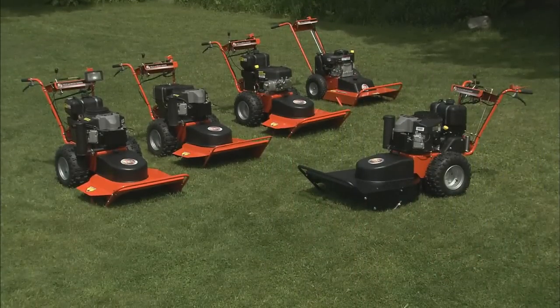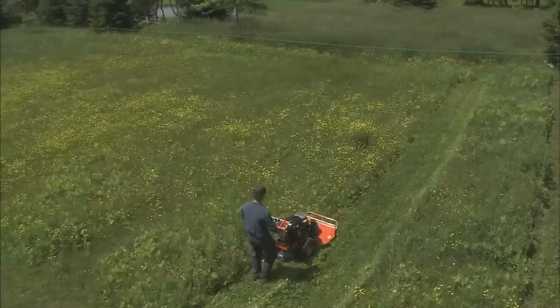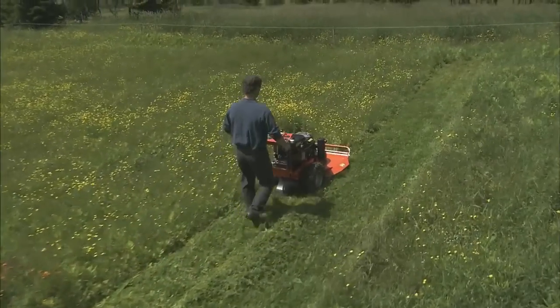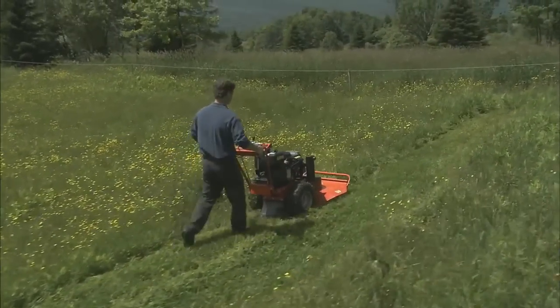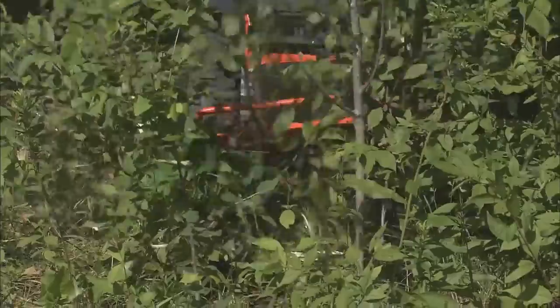I think not only is it a time saver, but it's a mind saver too, because I know that I have a dependable machine that I can take out and go to wherever I have some mowing to do and know that I can do it quickly, easily, and very professionally.